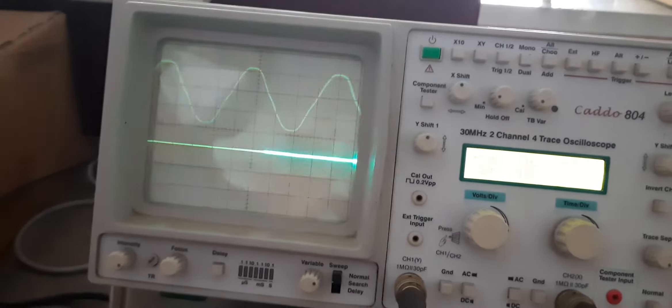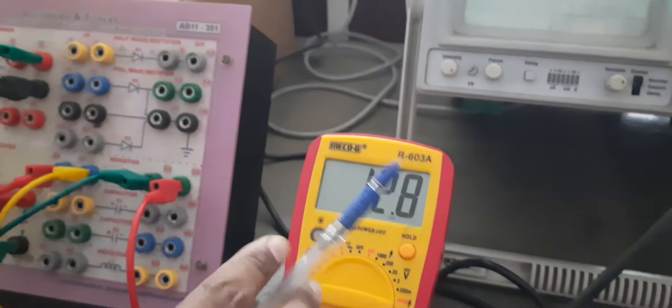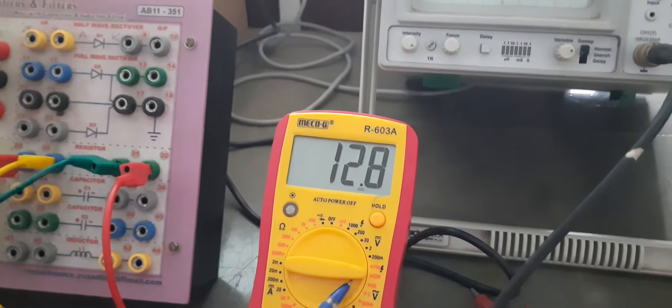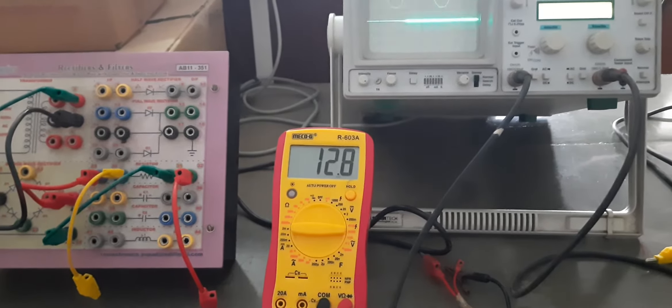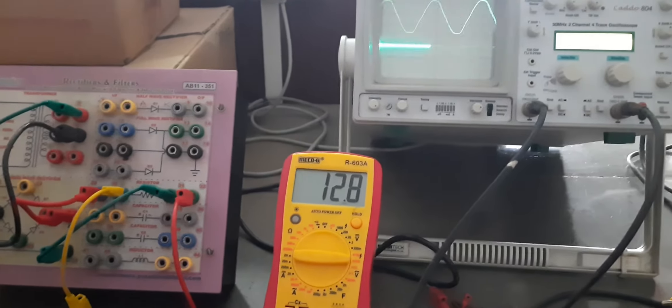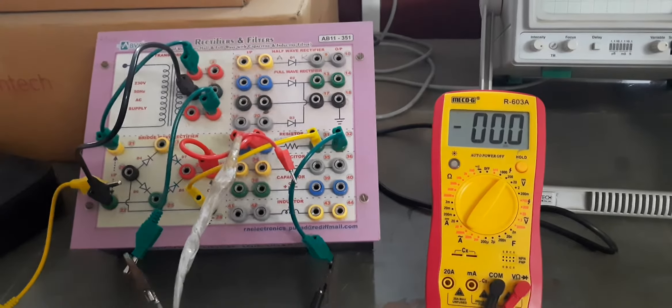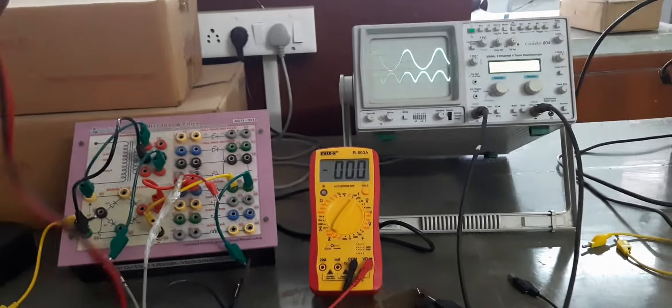I have connected the CRO to the input and will measure again — it should be around 38 volts peak to peak. However, the voltage has reduced here because of the loading effect. We will cover the meaning of loading effect in theory classes. Measuring now: 3.2 multiplied by 10 gives 32 volts peak to peak AC voltage. On the multimeter we are measuring around 12.8 volts AC.